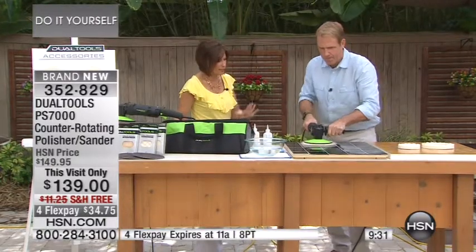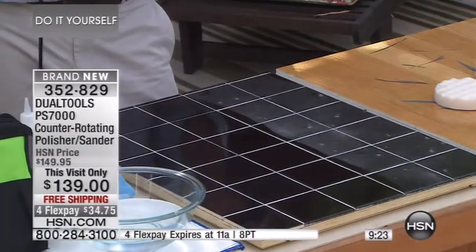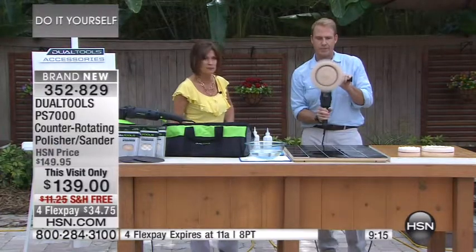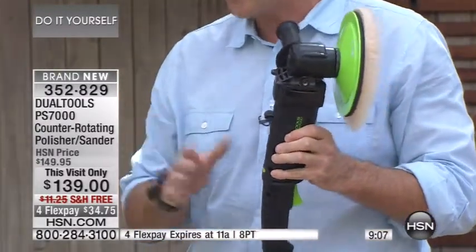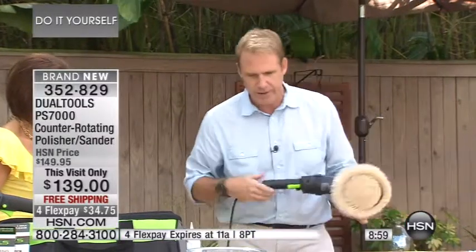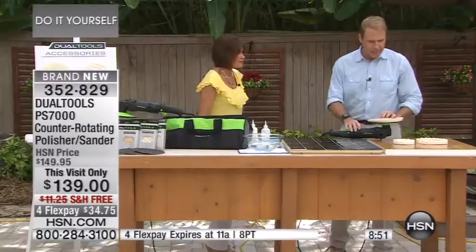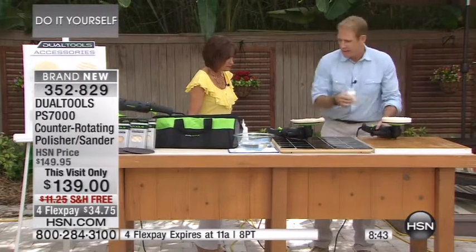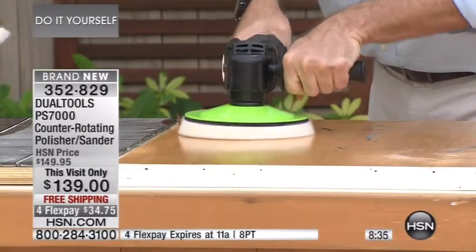What's the difference between counter-rotating and a regular clockwise or counterclockwise sander? There are a couple of reasons. One is it's safer — with a belt sander or traditional sander it'll run away on you. This eliminates that because the discs go in opposite directions. You also have the flywheel so you can go slower or faster depending on the job. You don't want to go too slow when sanding because you want to let the tool do the work. Look at the difference — absolutely gorgeous.